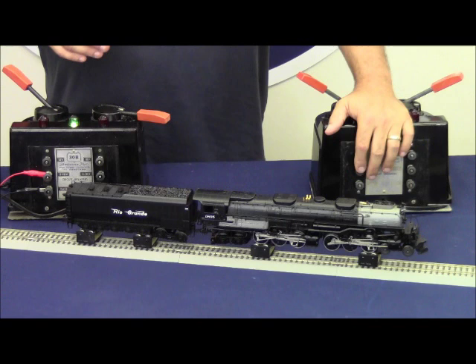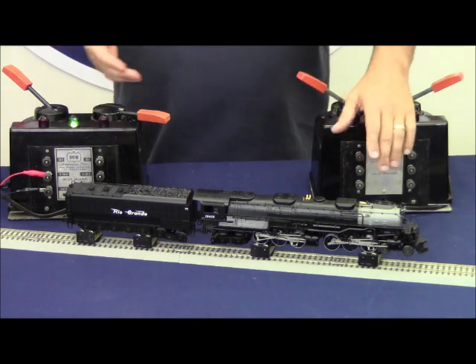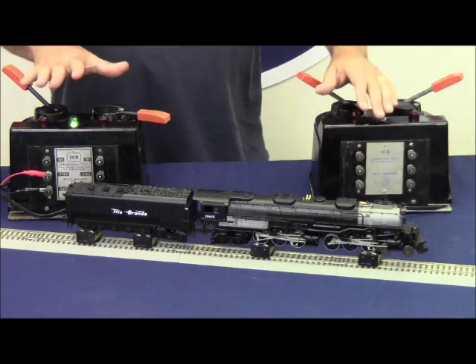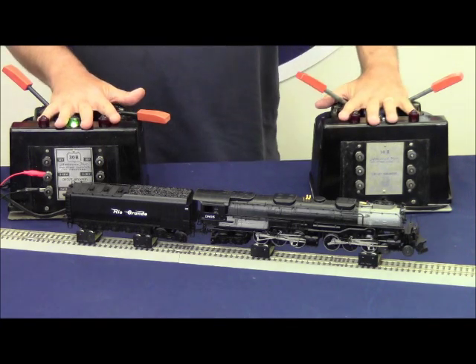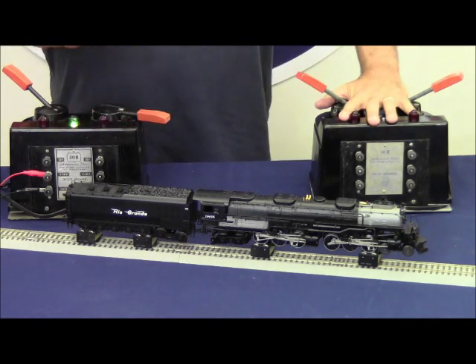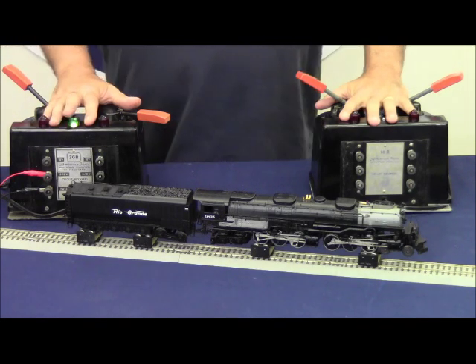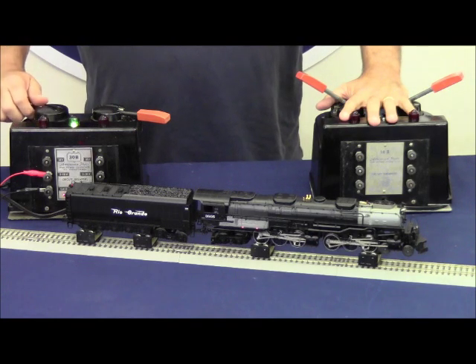What I'd like to show you is when we power up the locomotive and get it running, get it underway, is the amount of smoke that comes out of the stack when we're operating with a postwar smooth sine wave type transformer. Then we're going to change this out for the CW80 that has a chopped sine wave transformer and show you the difference in the performance of the smoke unit alone. So we'll go ahead and get started, get it in neutral.